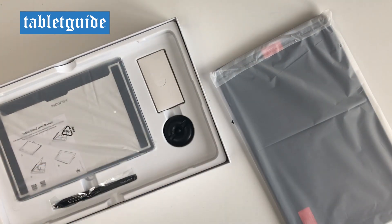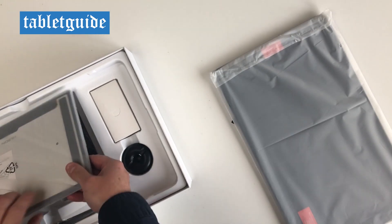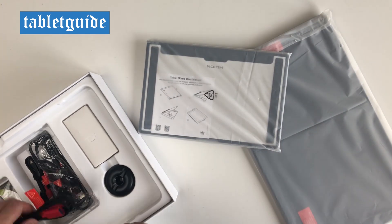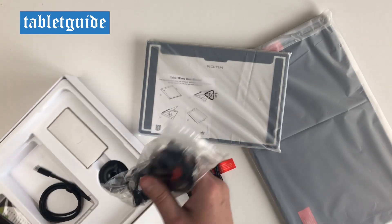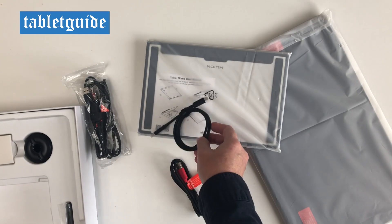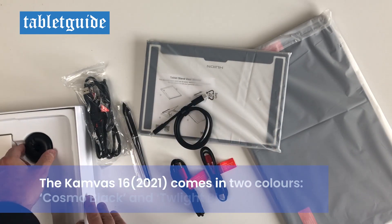Opening the box you're presented with the usual suspects: the tablet, the stand, the pen, a pen holder which contains 10 replaceable nibs and the pen nib clip for removing the old nibs. Also included is a 3-in-1 cable, USB extension cable, USB-C cable, power cable, power adapter, warranty card, quick start guide, cleaning cloth and the drawing glove.